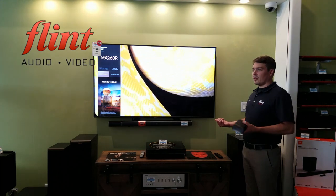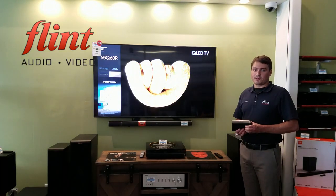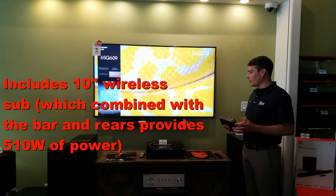This bar — and matter of fact, all JBL soundbars — have some of the best subwoofers that we've heard. The subwoofer on this one is great too.